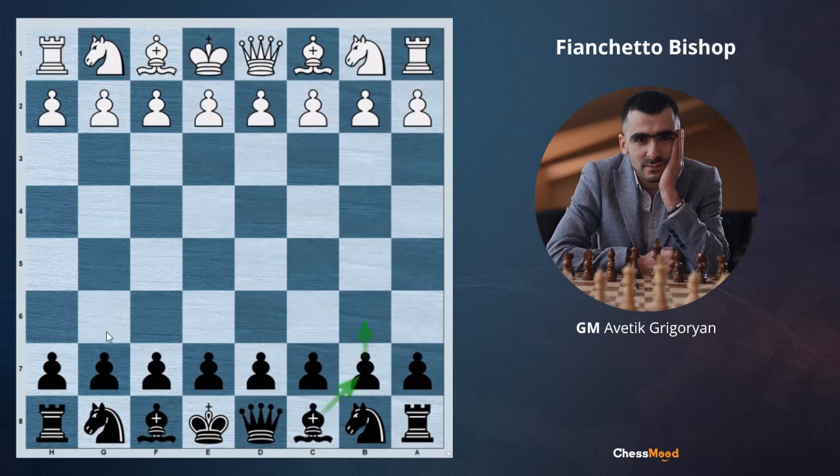So it's about these bishops when you develop the bishops on the long diagonal. This is a very good strategy because bishops love long diagonals.